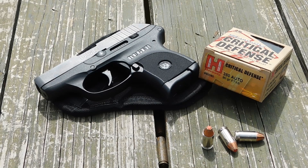Welcome back everybody for another episode of 380 ACP Ballistics Gel Testing. Today we'll be having a look at the Hornady Critical Defense 90 grain FTX projectile. We're going to run the numbers through our chronograph to get an average velocity out of our little Ruger LCP, then shoot it into our 10% calibrated ballistics gel blocks with four layers of denim. But first, let's get a closer look at this projectile.